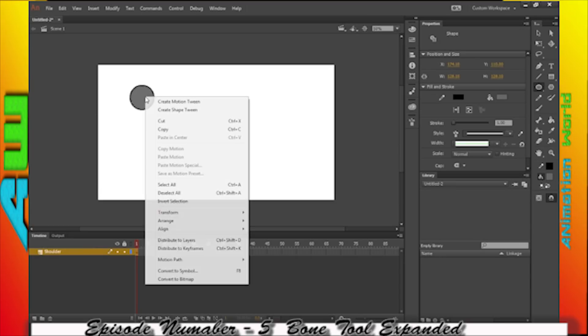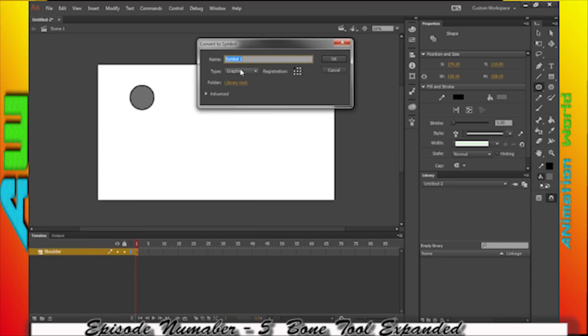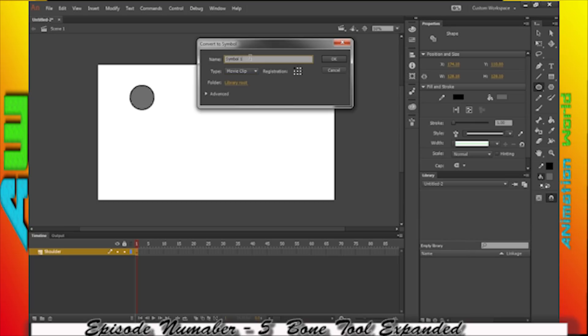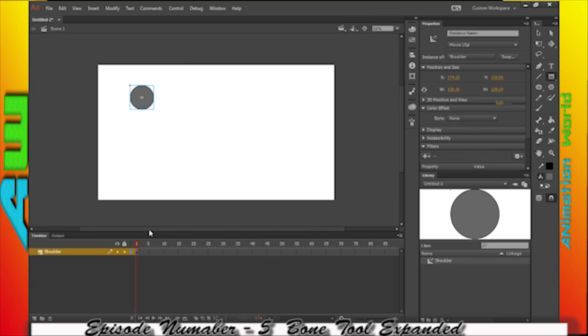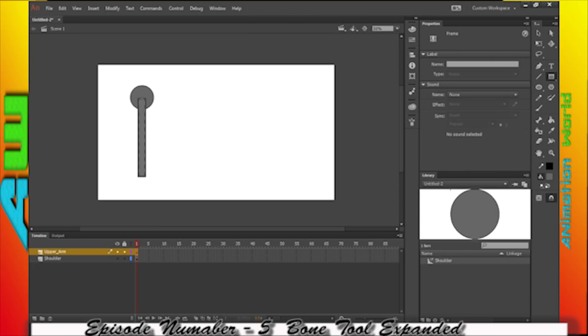I'm going to convert to symbol, and this time I'm going to make it a movie clip, and I'm going to name it "shoulder." The next thing I'm going to do is create a square — that's my upper arm.